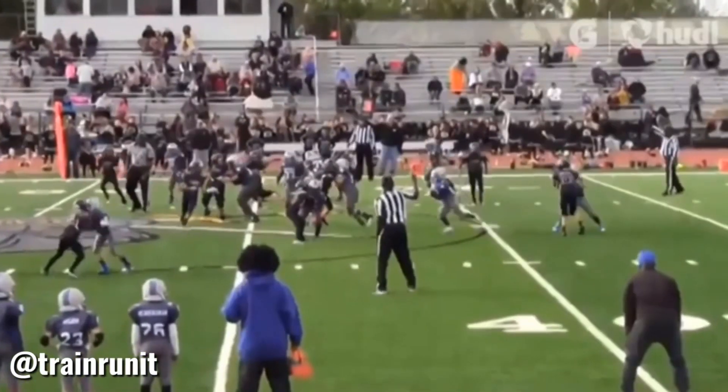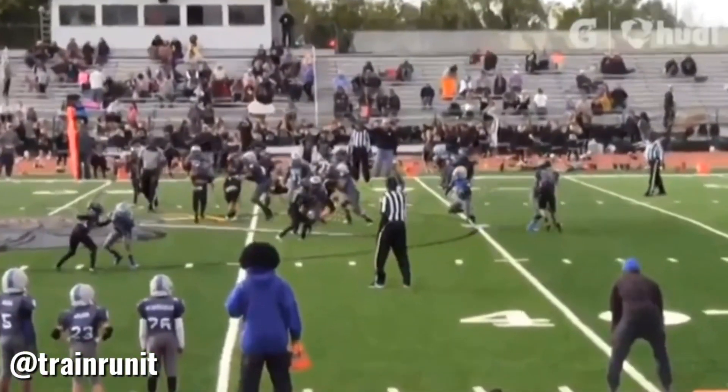So once he gets upfield, the running back continues to play and does a good job. And all the outside blocks, you can see — you can put an X on him, X on him, X on him. All those guys are covered up.